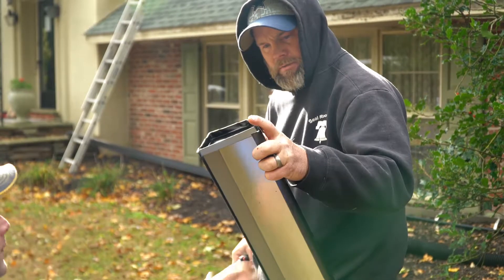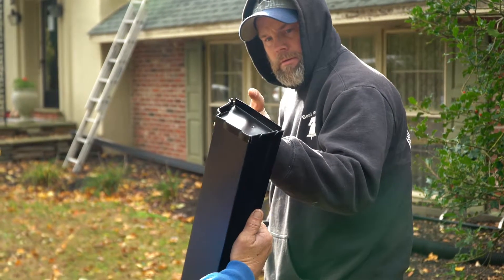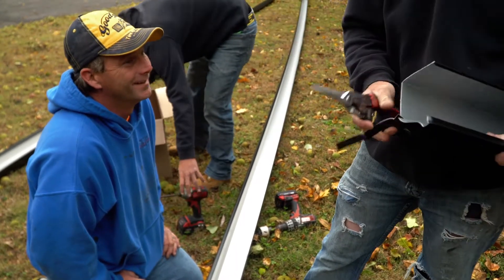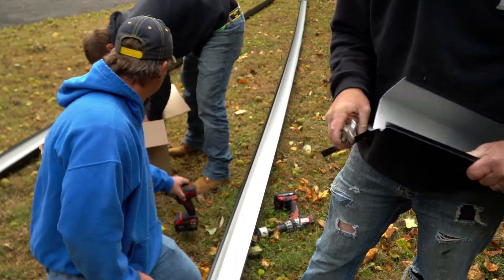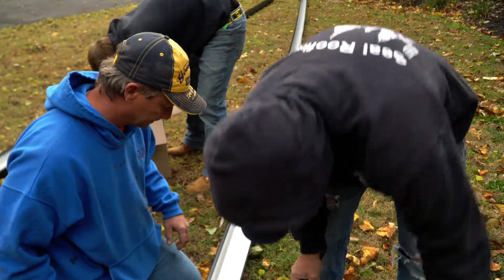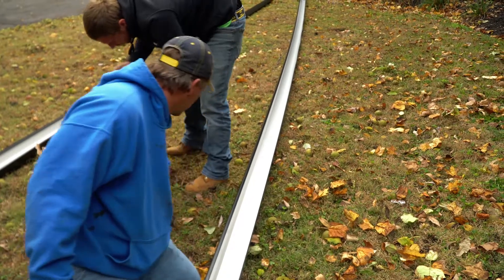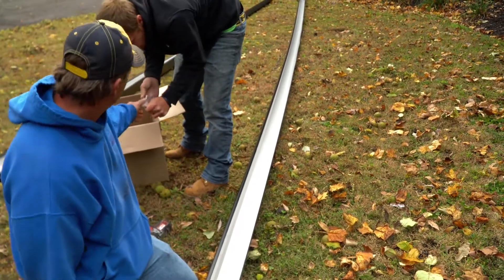Using the seamless gutters is better. There's no breaks in it, there's no seams — there's nowhere for the failure to happen except at any corners. So it's just a lot less maintenance. It's a smoother run for the water, and less chance of something getting caught along the way at the seams.